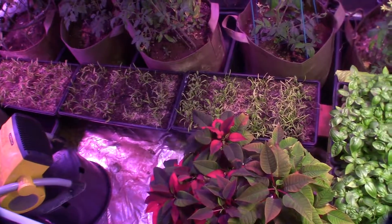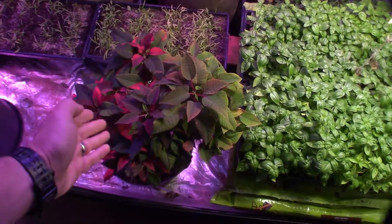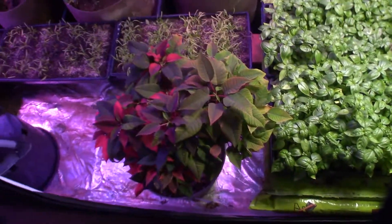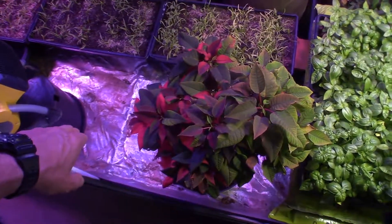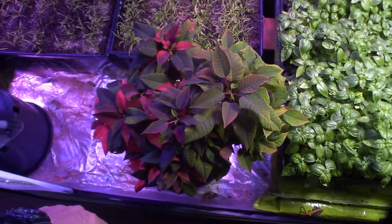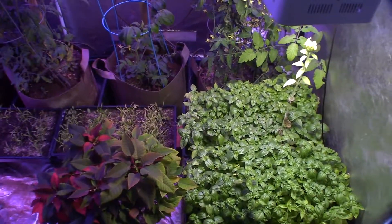That would give a little more light to the center area, and also for the little poinsettia. I had to move him over here because he was starting to look a little sad — his leaves were fading in color since he used to have a direct light above him. So I moved him back over here closer to the basil so he can have a new friend.